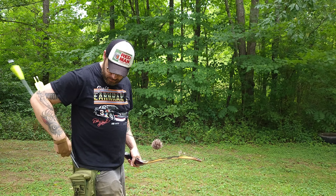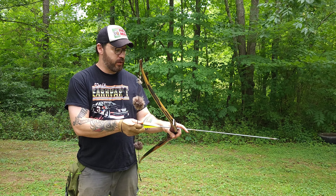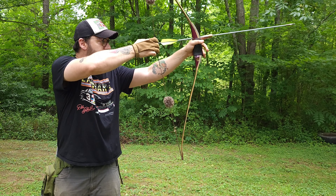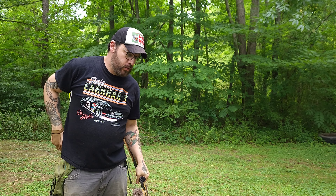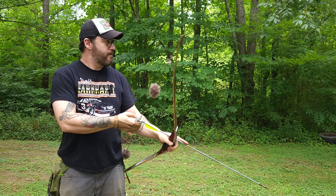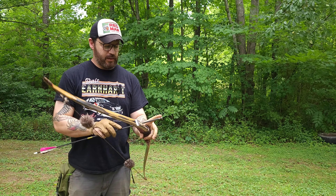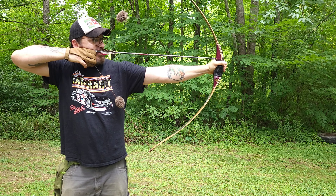I'm going to shoot split finger and three under because there is a difference. Three under tends to put a little more stress on that bottom limb. So let's shoot split finger, then shoot one three under. You can see that deflex-reflex shape — and that right there is a 30-inch draw.